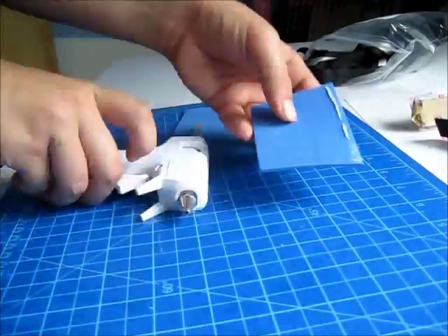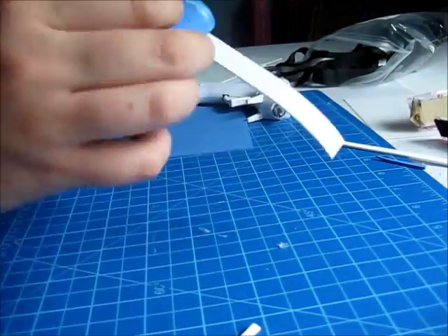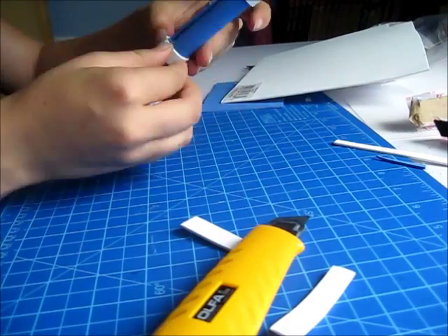The last one is the type I used during my last video. Just cut a rectangle, make a cylinder, glue, and add the white strips.